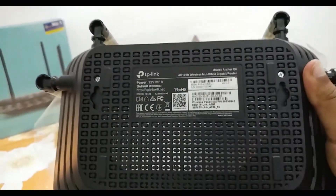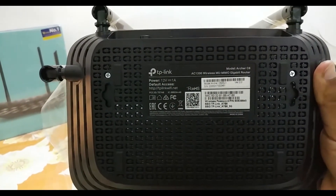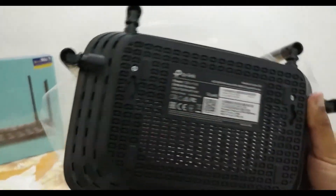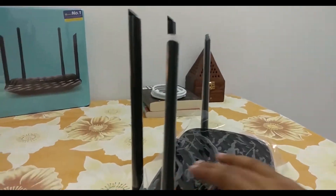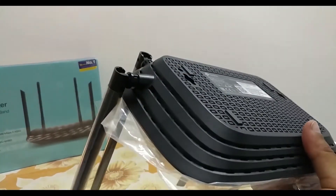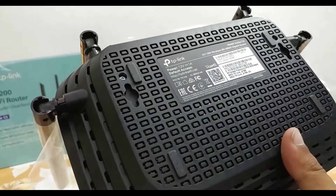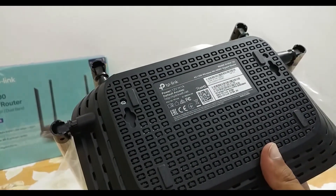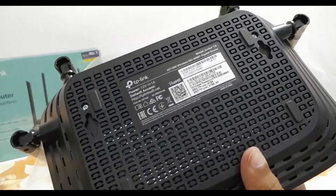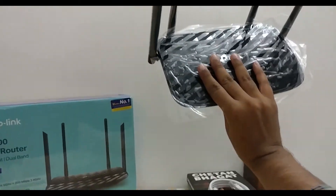Here we have some information on your bands and IP addresses, and you have pretty good vents for cooling the router, although it doesn't heat much. This is another good thing from TP-Link. You can also mount the router on the wall as well as keep it on the table, because you have mounting clips so you can mount the router right onto the wall.